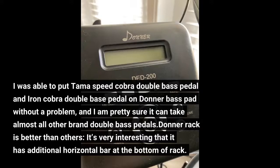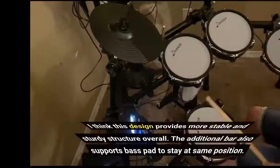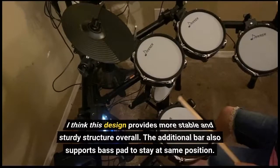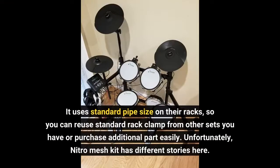The Donner rack is better than others. It's very interesting that it has an additional horizontal bar. I think this design provides a more stable and sturdy structure overall. The additional bar also supports the bass pad to stay in the same position. It uses standard pipe size on their racks, so you can reuse standard rack clamps from other sets or purchase additional parts easily.